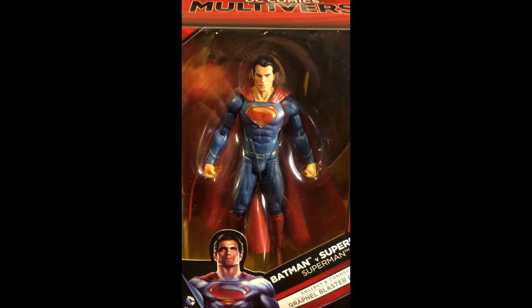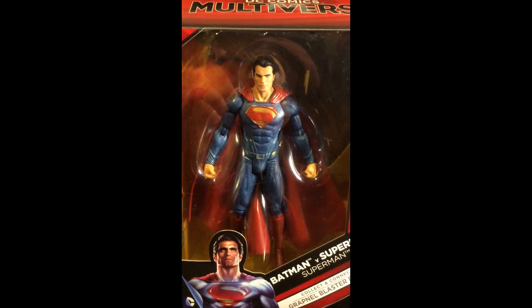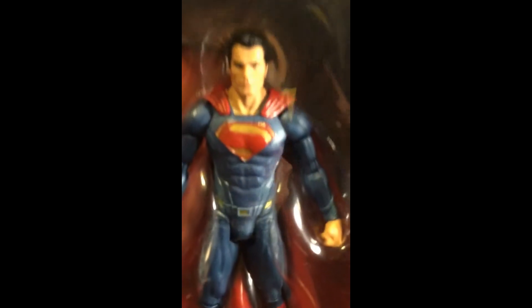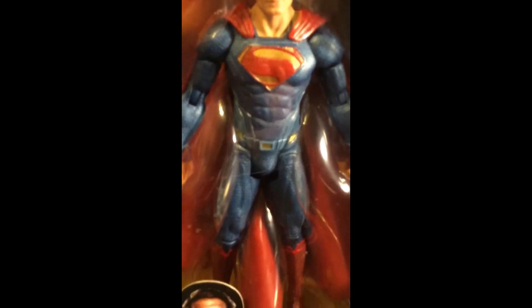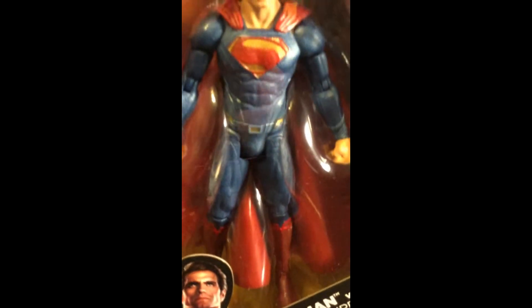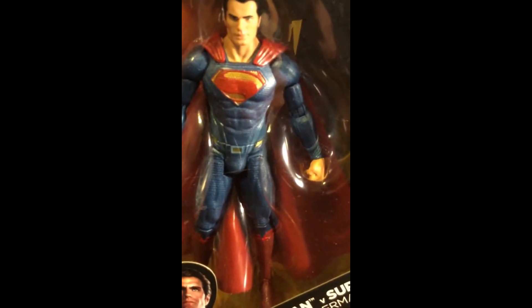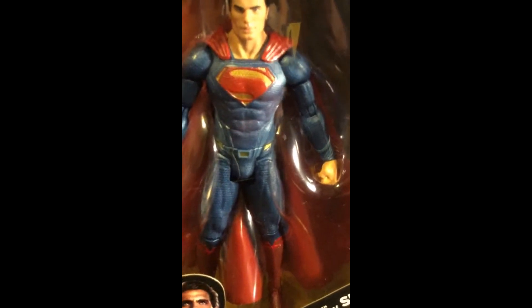It has pieces for an action figure that you can build, and they have a prop replica of Batman's grapple gun. So we're going to take a little bit more look. The detail of it looks exactly like the character from the movie — he has his outfit and everything.